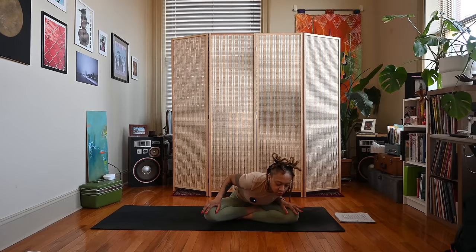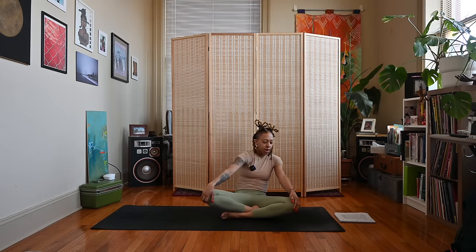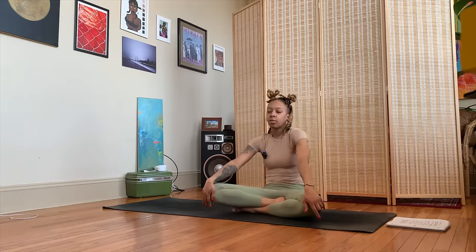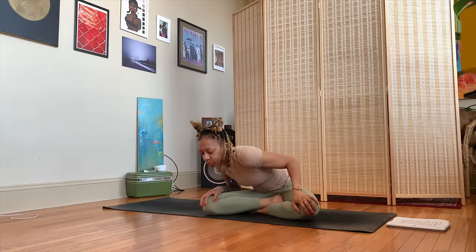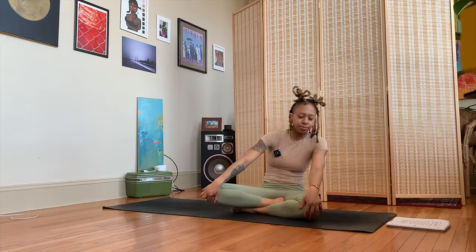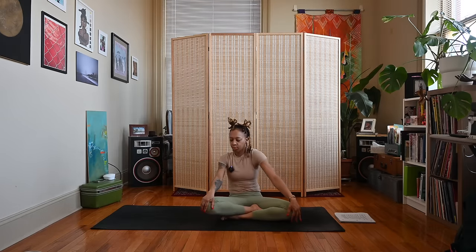Exhale, release the hands and rest them on the knees. We'll move into some torso circles — starting to draw a circle with the body, hinge forward on the inhale, exhale swing around to the back, inhale come forward, exhale come back. We'll do a couple more rounds, then switch directions and do the same thing a couple more times.